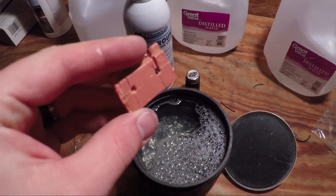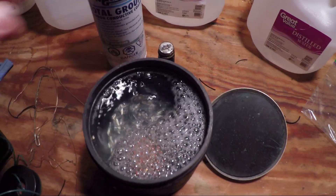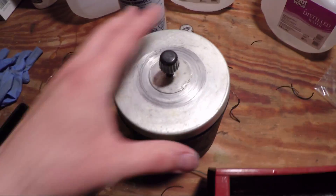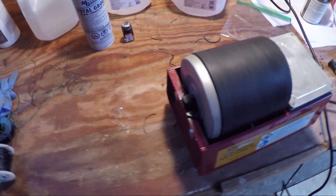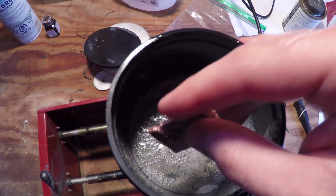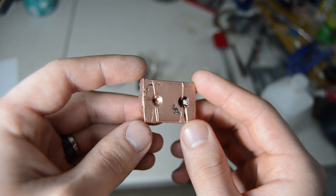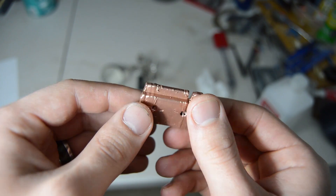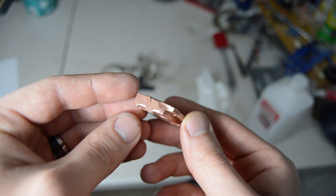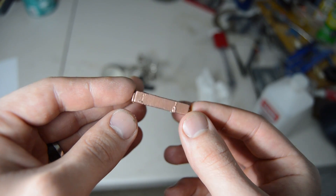Once the part is out of the bath, we'll put it in a tumbler to get a nice shine on the part. Then we'll give it a final coat of polyurethane to finish it up. After a coat of polyurethane, it has a brilliant shine — really the only post-plating processing needed is the tumbler and a coat of polyurethane.